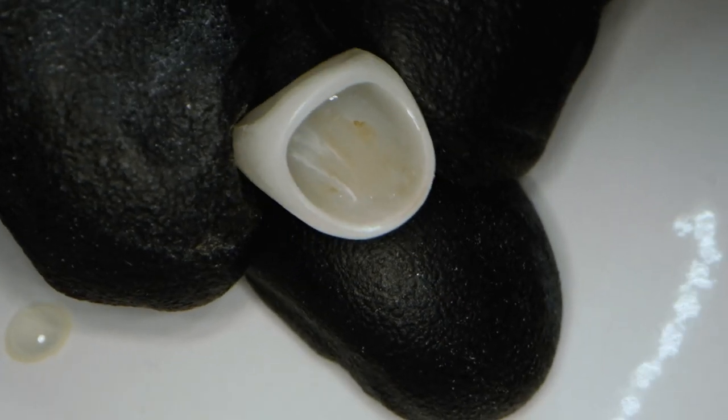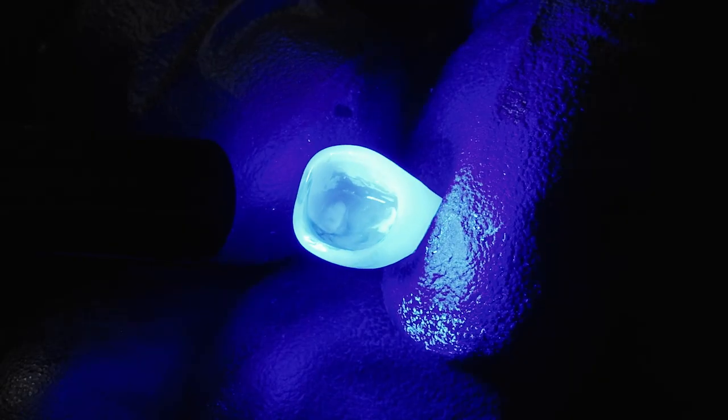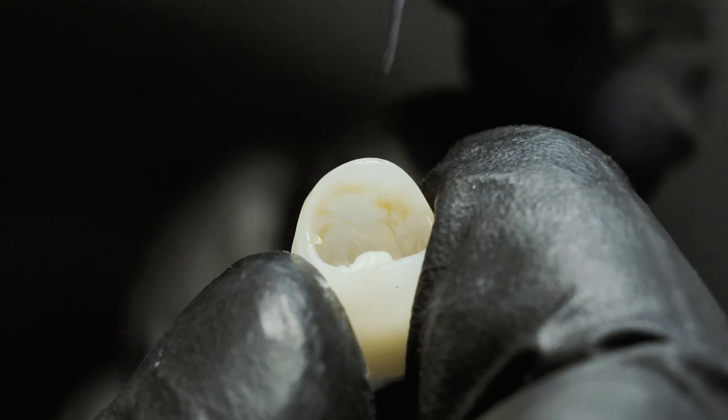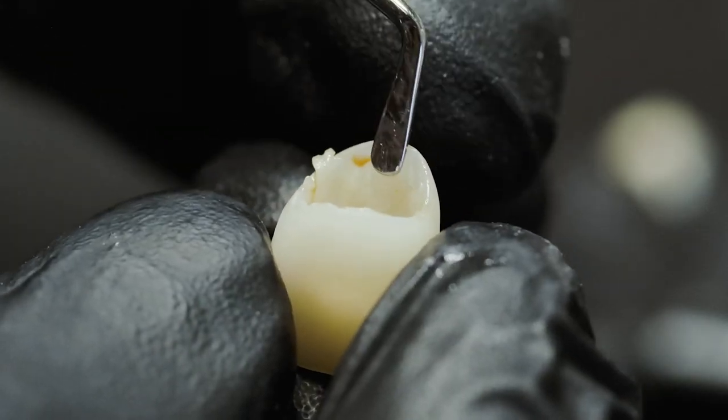I also add white spots or halo effects around the incisal margin, then light cure. I finally apply the cement I want to bond the restoration — in this case I use Edelweiss composite.